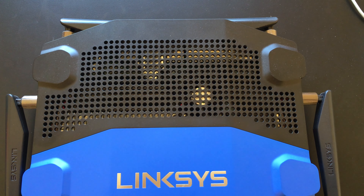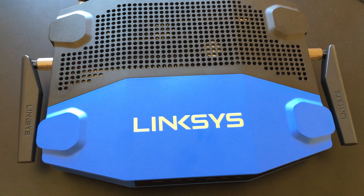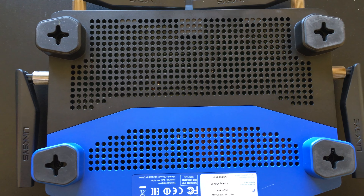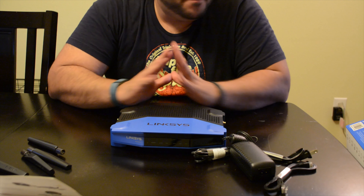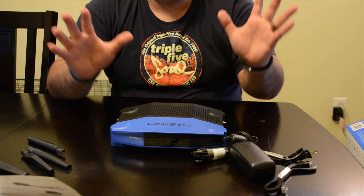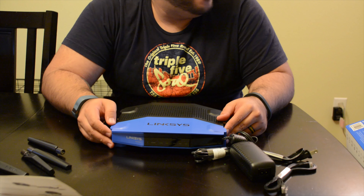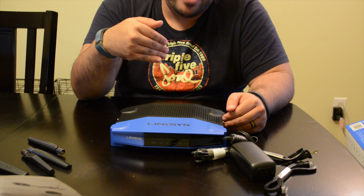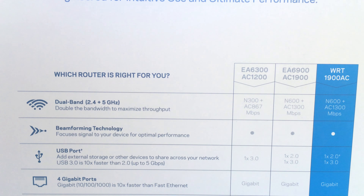If you've had a wireless network for a while, you may recognize the colors — the design is meant to be reminiscent of the WRT-54G, Linksys's most famous router. That was their big 802.11g router, released about 10 years ago, and it was very popular.